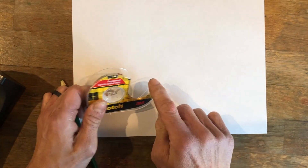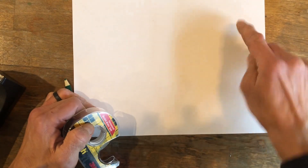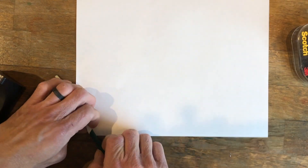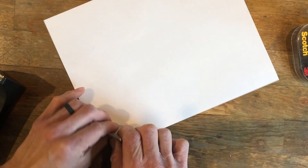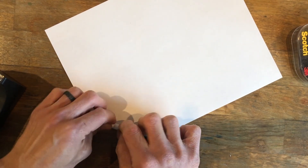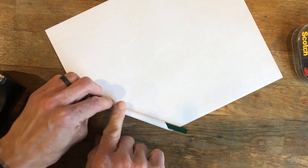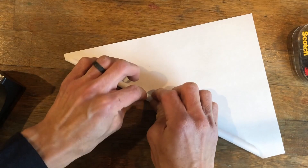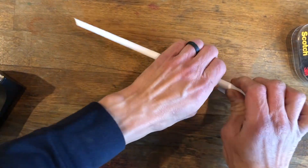If you have double-sided tape, you could place it diagonally across from one corner to the other. You will place the pencil at one corner of the piece of paper, and you're going to use that as a guide to help you roll the wand to the other corner. You want to try to make sure that you keep one end a little wider than the other end so it doesn't look uniform throughout the entire wand.